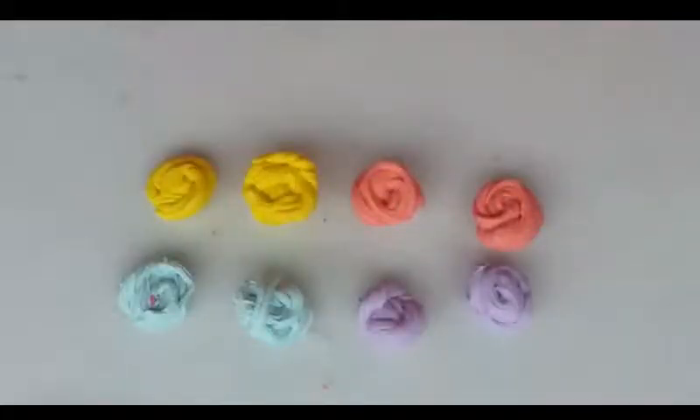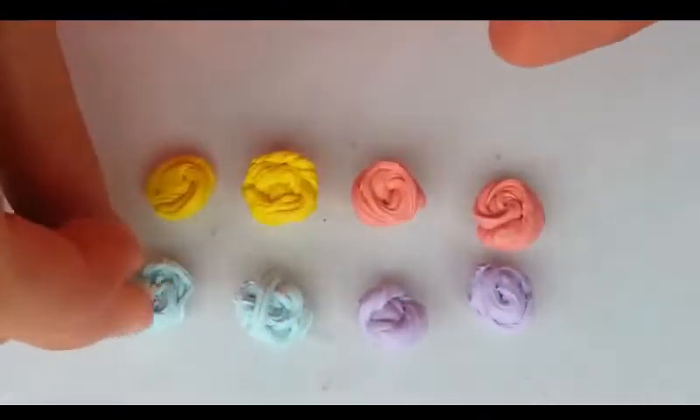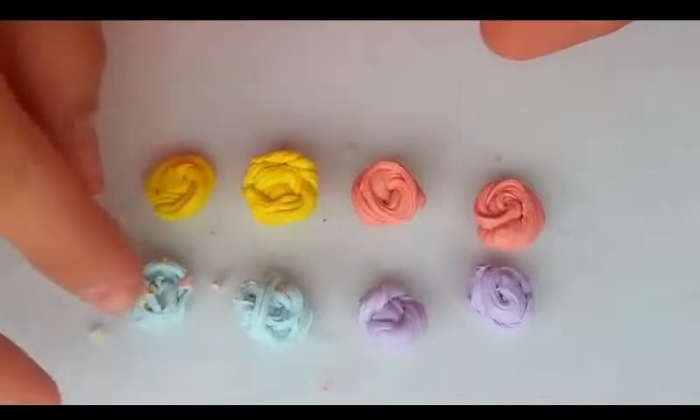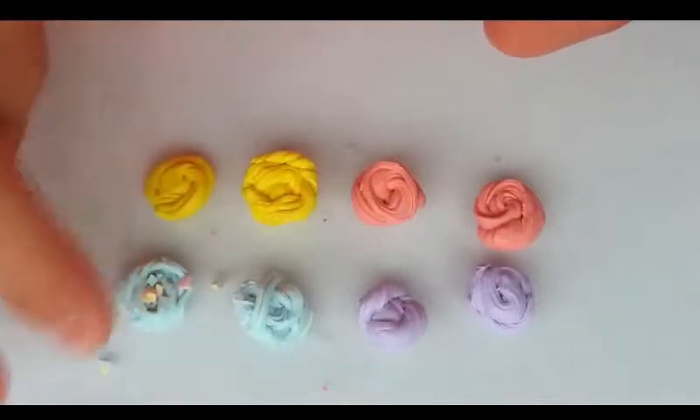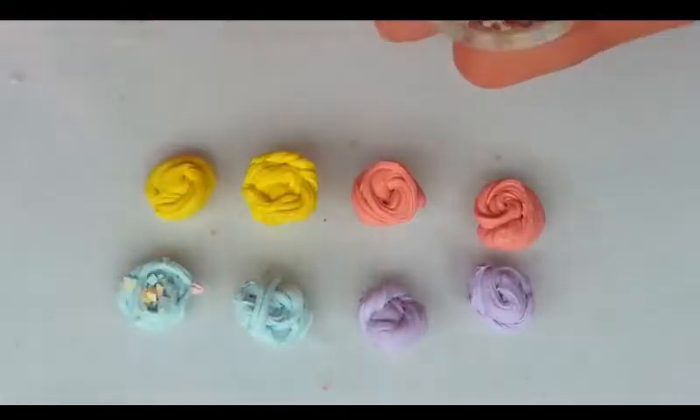I just made another blue one and three other colors. Now I'm just taking some sprinkles out of already baked polymer clay and adding them to this slime. These are actually the extra little bits from the marshmallow.